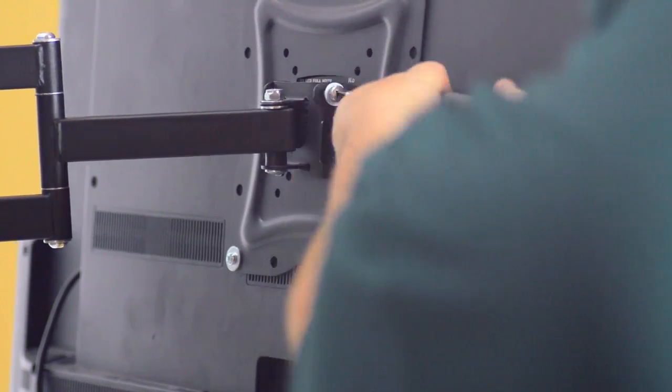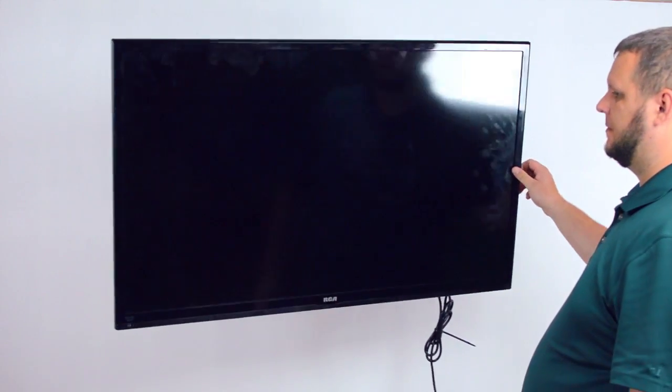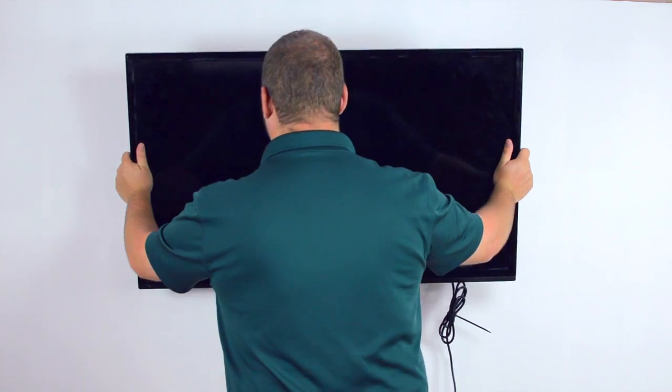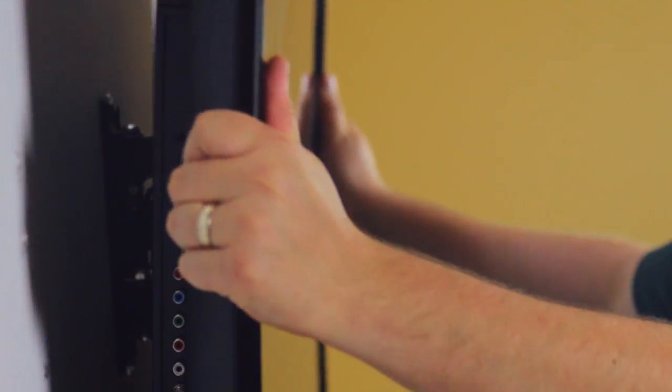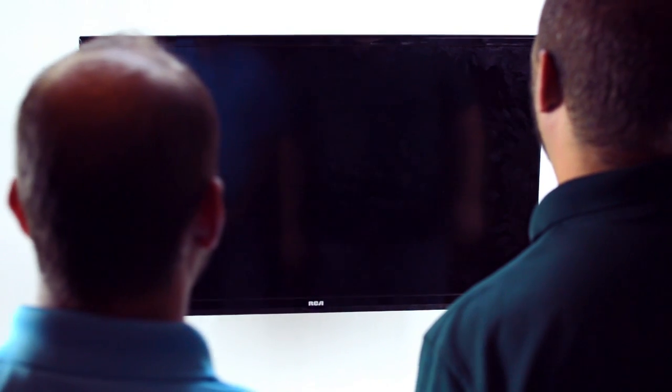The bracket features a 17 inch swing arm and when complete, the articulating mount should have a full range of motion for maximum viewing pleasure. Congratulations! You have successfully installed the full motion articulating TV wall mount bracket.